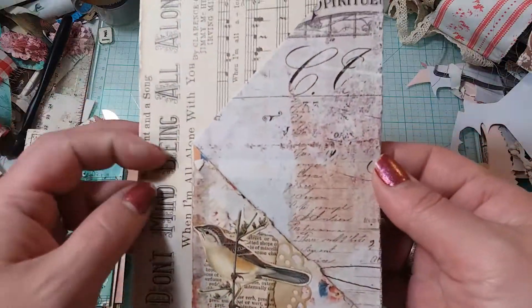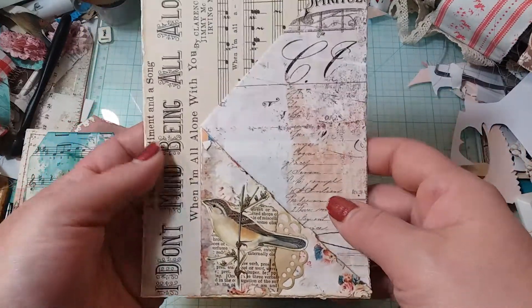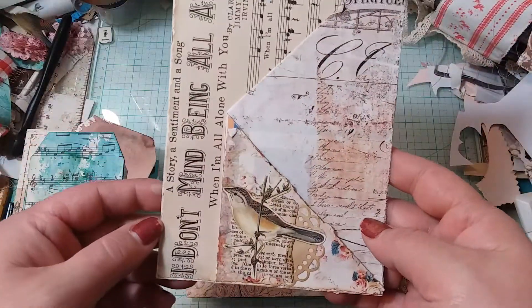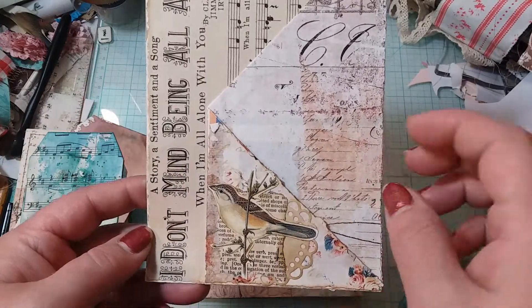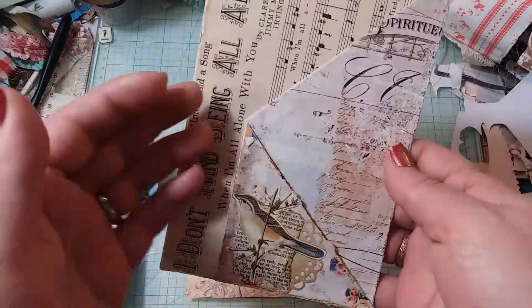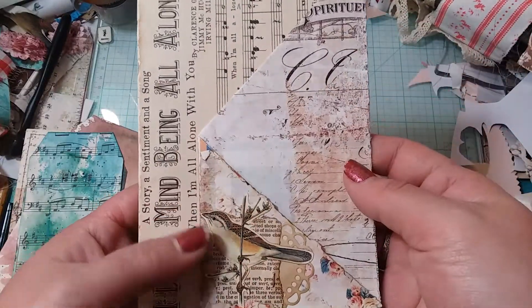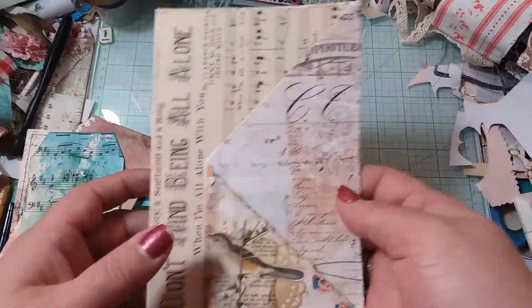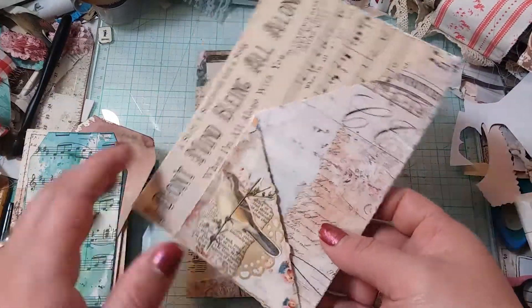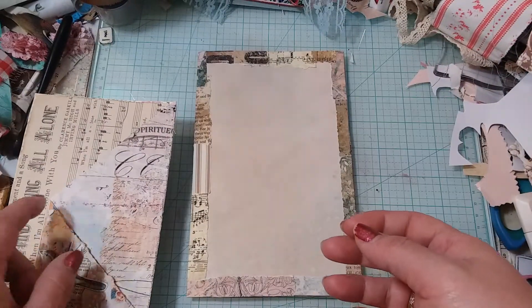And then this folder thing — I might have to make one of these. I like these; I've never seen these before. So you've got a pocket here and then you have a pocket here, and I think you just fold your page. I'll have to look at the construction of it, but it's really neat. And I love the music paper behind it.